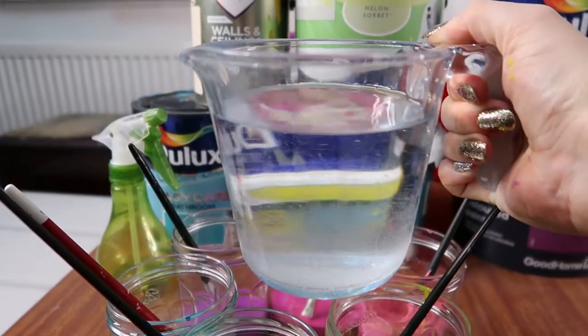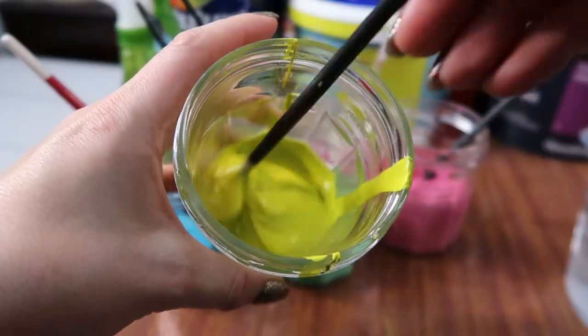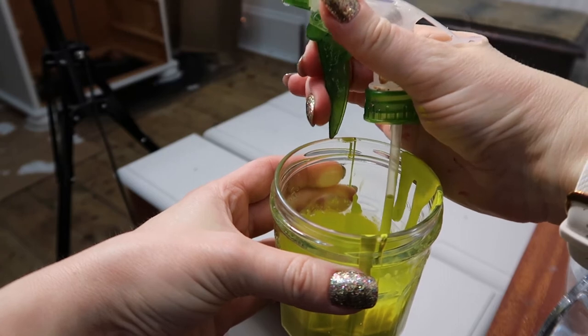Next I took a jug of plain tap water and added a little bit to each jar of paint to water it down. I'm using a normal water sprayer — I usually use this one for watering my plants, but today it's going to be for painting. It's going to be a nightmare to clean out afterwards, but we'll deal with that when we have to. I took the water sprayer apart so I could use it to spray paint through.